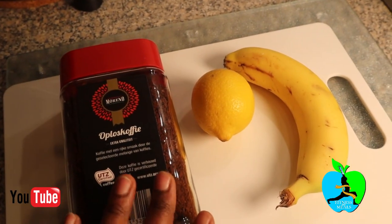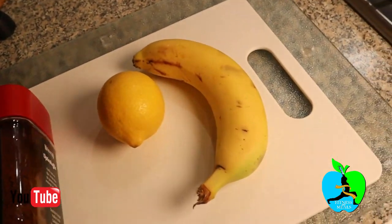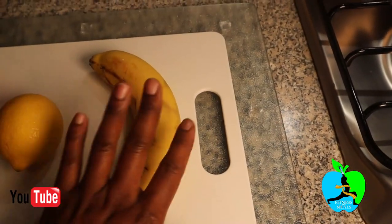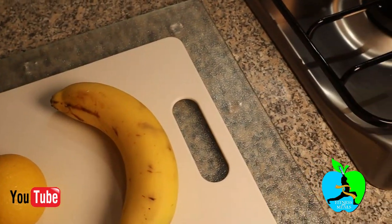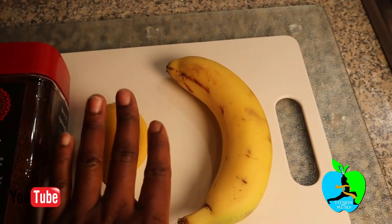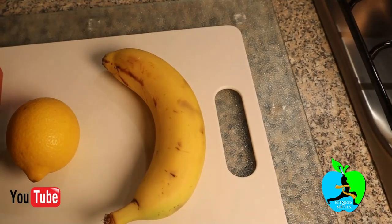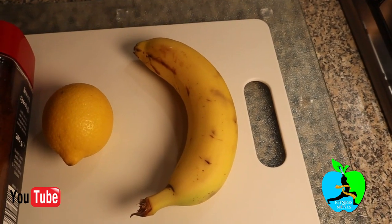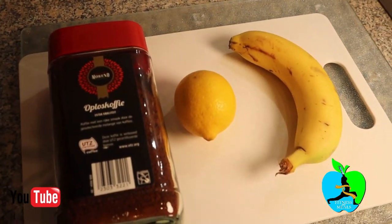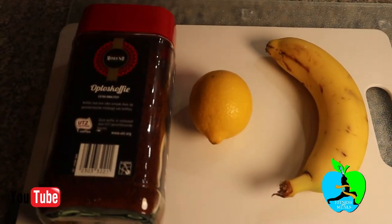You're going to choose instant coffee — those dissolvable granules. Then I have a lemon, which of course doesn't miss in weight loss or fat cutting, and a banana. We're choosing these things because they are all elements in weight loss. Coffee is good for weight loss, the lemon of course you know about, and banana is full of goodness and potassium — it also gives you that feeling of fullness so you don't go craving food at wrong times or snacking after drinking this concoction.